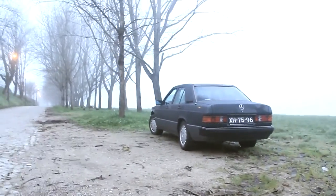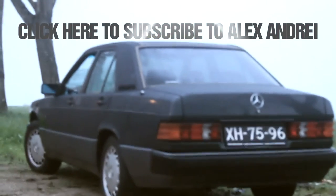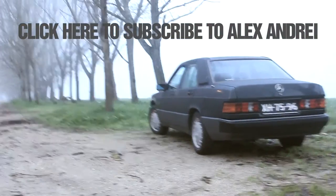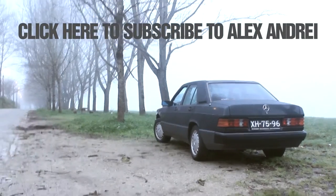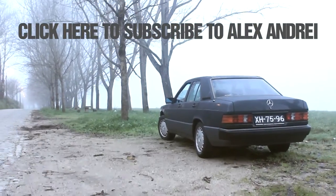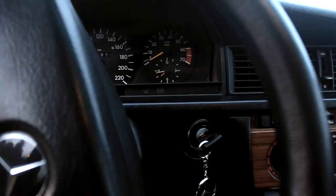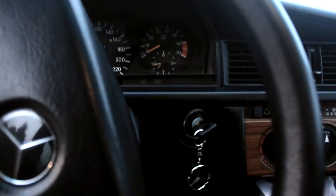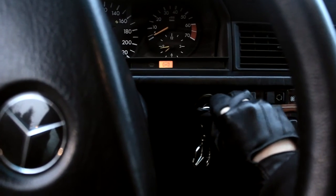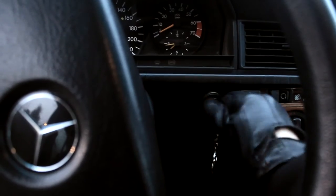She's named after Meadow Soprano from The Sopranos, of course. I'll put a link to Alex's channel so you guys should check him out definitely. Alex, if you're watching, I hope you get to see this car in person one day — maybe I'll travel to you, or maybe you come here. I'll just start the engine so you guys can hear it.